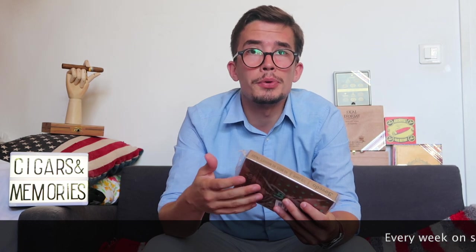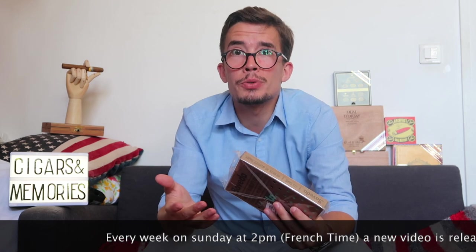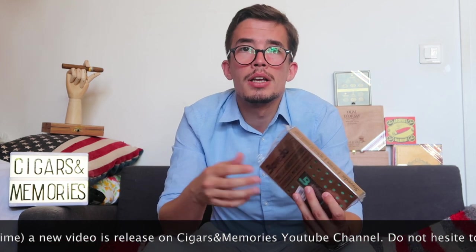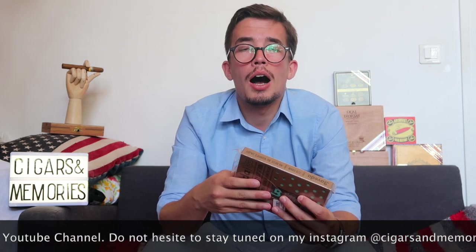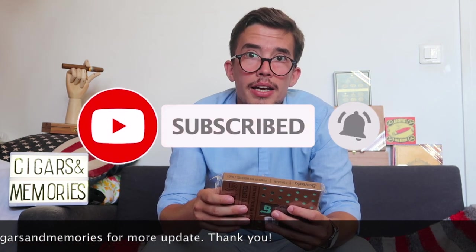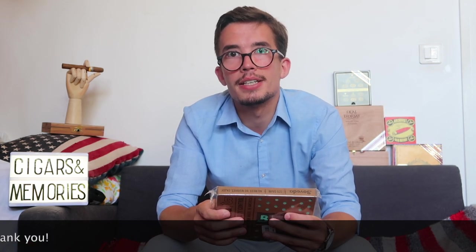I also want to say a big thank you for all your support on our last videos. We're reaching almost 400 to 500 accumulated views in two weeks, and almost 50 to 70 subscribers across all the videos — it's pretty impressive. Thank you very much. I hope you enjoy it, and don't forget to subscribe to see the next video next Sunday at 2 pm French time. Thank you very much and see you around!